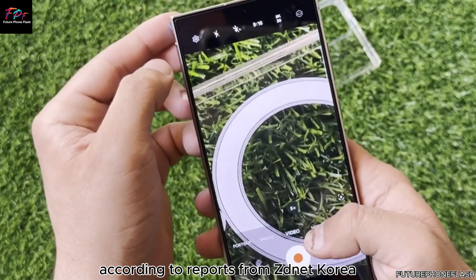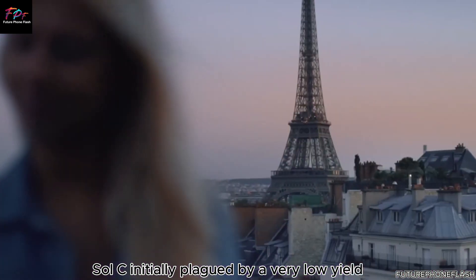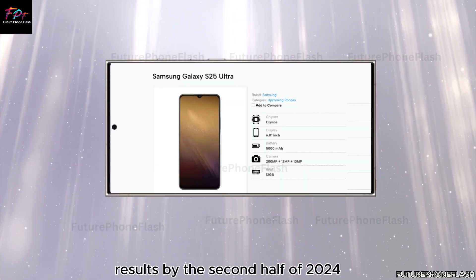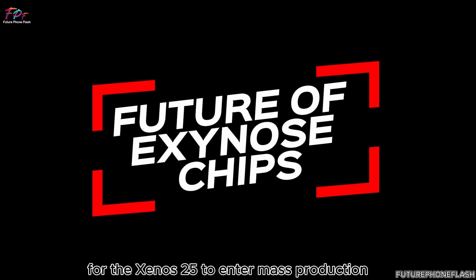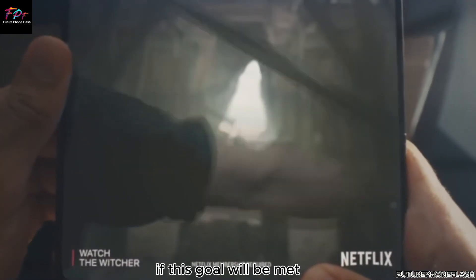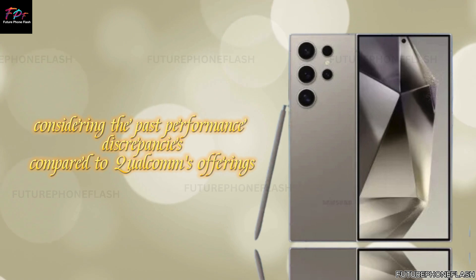According to reports from ZDNet Korea, Samsung is diligently working to enhance the production yield of its upcoming Exynos 2500 SoC. Initially plagued by a very low yield, recent efforts have increased this to just under 20%. Samsung aims to achieve significantly better results by the second half of 2024. For the Exynos 2500 to enter mass production, its yield must reach at least 60%, and many users of previous Exynos devices might not be too disappointed if Samsung falls short, given past performance discrepancies compared to Qualcomm's offerings.